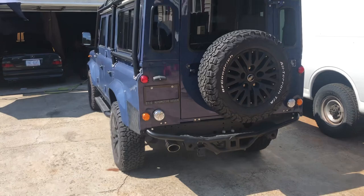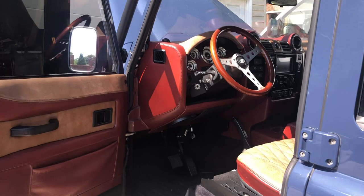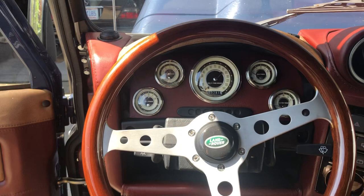They did the interior too. East Coast Defender. I like the wheel — I thought it looked like a Nardi, but it's a Momo. The gauges are pretty sweet too.